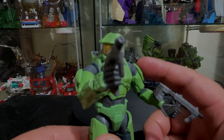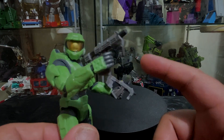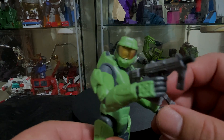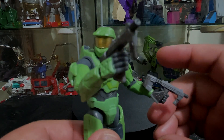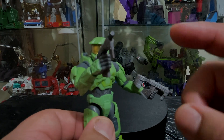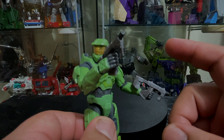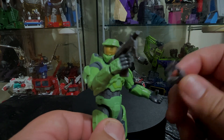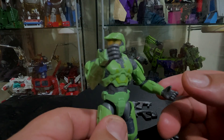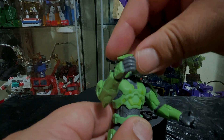The one in Series 6 has a lot more battle damage and has his signature rifle. This one has the submachine guns. So for the accessories, as you can see, there are only two accessories — the two submachine guns — and that's it, no other accessories. I'll take out the guns so I can show you the articulation.